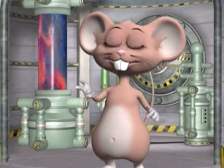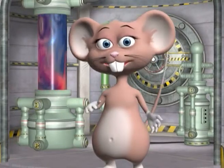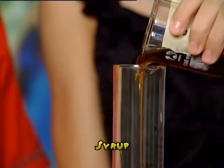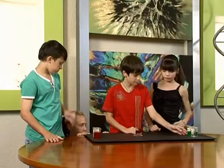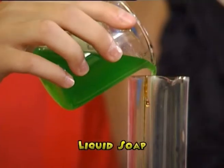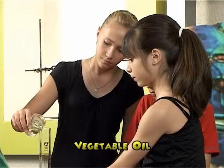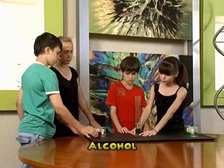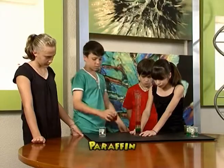Now it's your turn. Remember to pour each liquid slowly into the container, one at a time. Make sure that you pour them in the following order: first the syrup — don't forget to give your friends a turn — now the dish washing liquid, now the vegetable oil, and then the alcohol, and finally the paraffin.